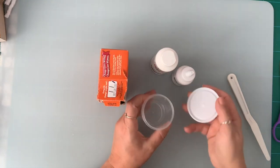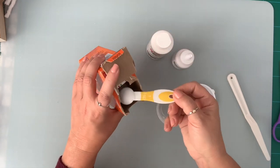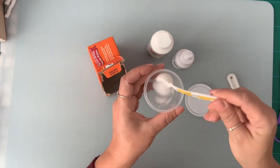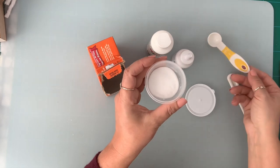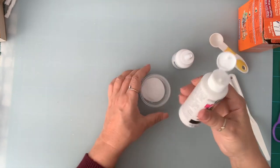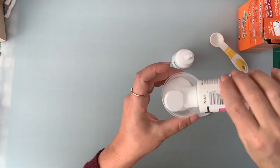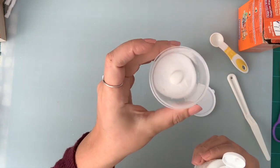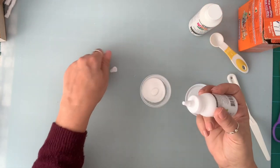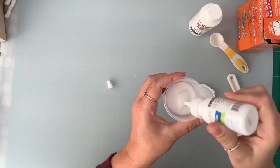I'm going to mix a small amount today because I like to use small amounts and then make some more every time I need it. I have one teaspoon of baking soda here — I'm going to put it in this container. I'm going to put a couple of drops of white paint, literally like that. Two drops.